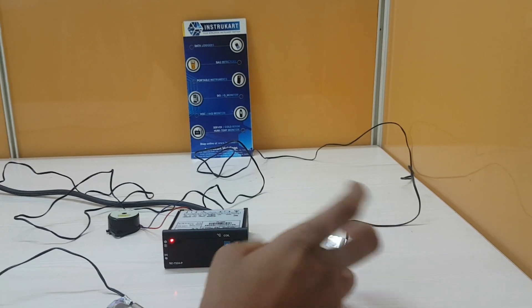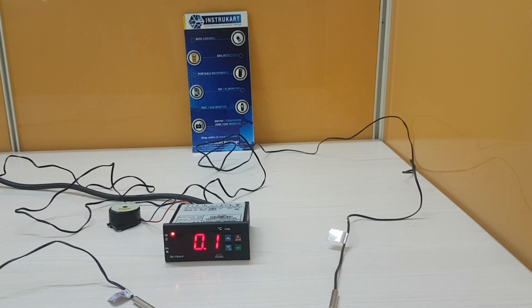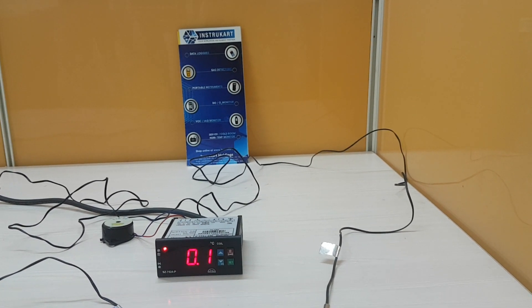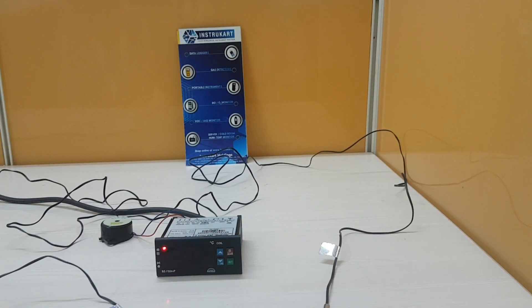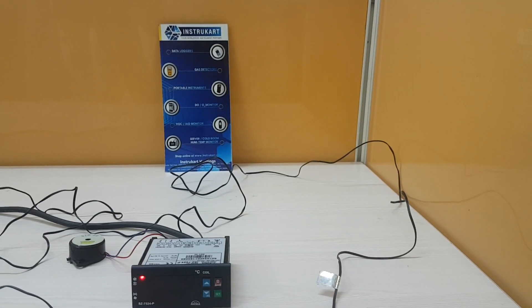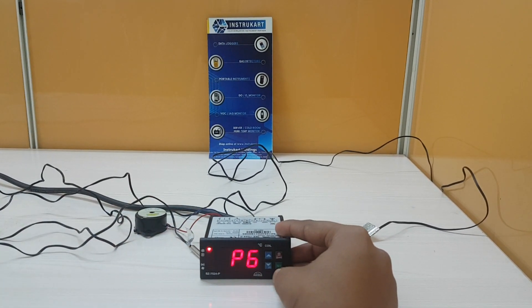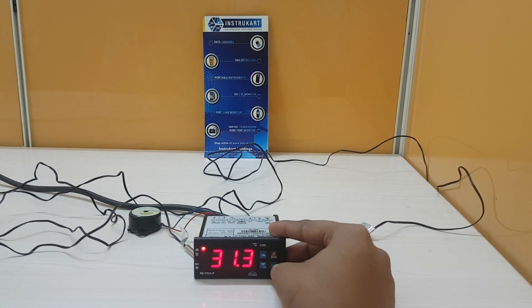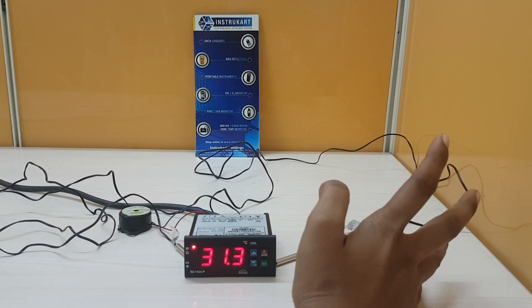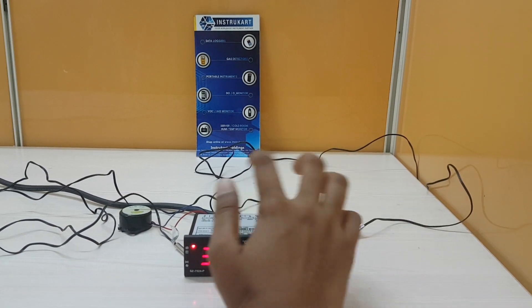You can also set the time delay, which is the P6 parameter — the delay between relay cut-off and restart time. The range is a minimum of 0 minutes to a maximum of 20 minutes. If this parameter is set at 3 minutes, the relay will cut off at the set temperature, but will not restart for a minimum of 3 minutes, even if the differential is achieved earlier. That is the use of this parameter.